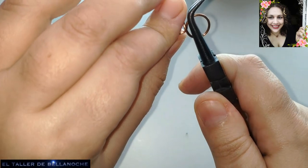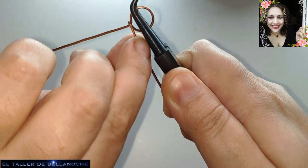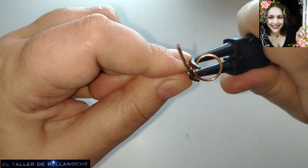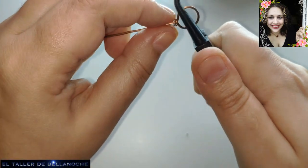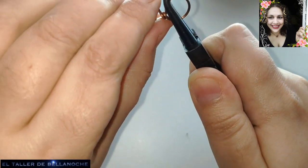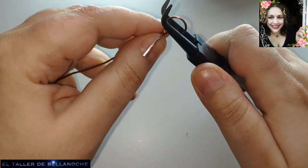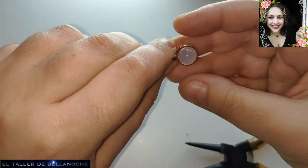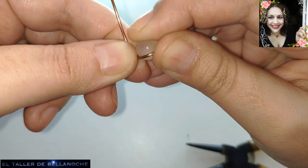Y aquí le damos un par de vueltas. Tenemos que dejar aquí un tramo de unos 4 centímetros por lo menos. Vamos a ajustar bien aquí. Esta va a ser la parte del interior y está la del exterior. Vamos a probar de nuevo las canicas. Bien, incluso podía hacer el aro un poquito más grande, pero está bien así.